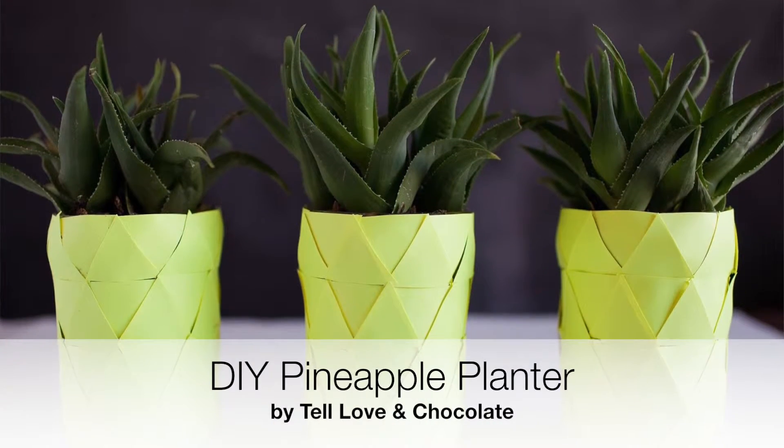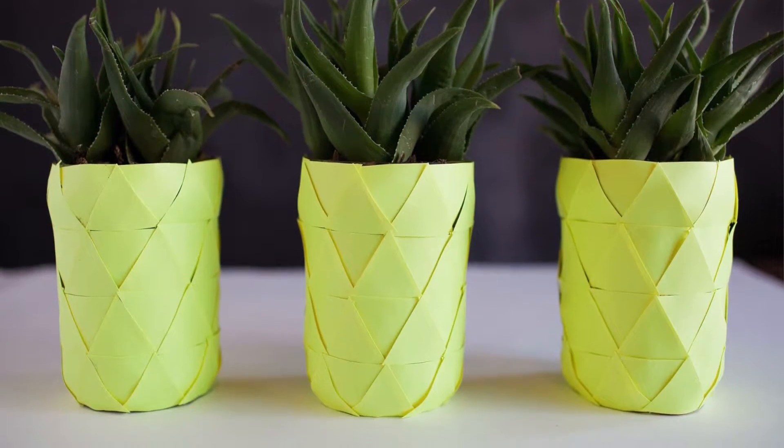Pineapples are all the rage — it's all I see anywhere. Tell Love and Chocolate gave us a fun way to display succulents or herbs. They took mason jars and covered them in bright yellow triangles to create the fruit of the pineapple, and then the herb or succulent — aloe would be a really good one — sits right on top. They're cute, clever, and a fun way to add some pineapple to your decor.